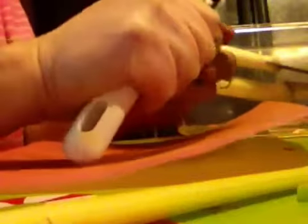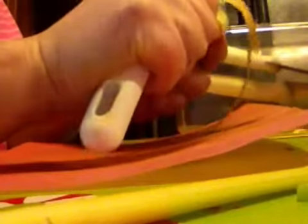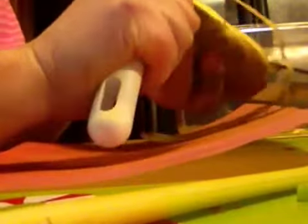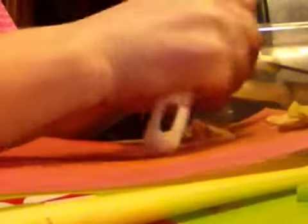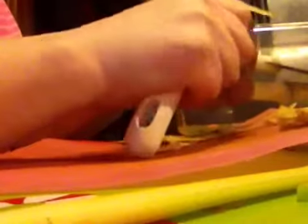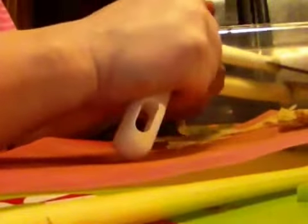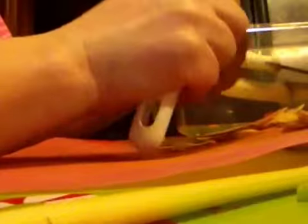Then I add one potato to each jar as well. Now, because you're adding it straight into the jar, I don't think you need to soak it in water, and you don't even have to cook the stuff. It'll cook while it's in the cooker itself, and then when it gets ready to make it, I'll discuss that part later.